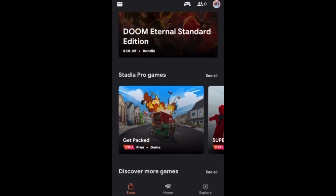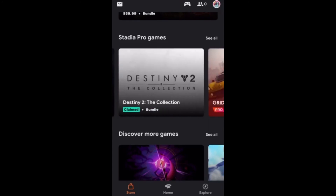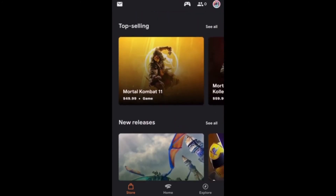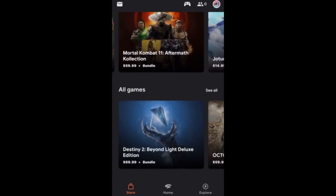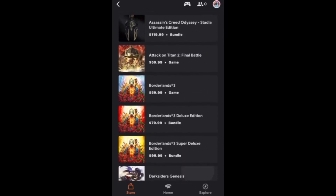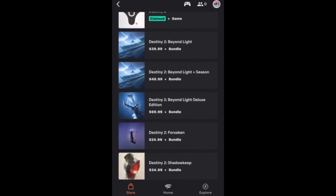We'll head on over to the store so you can check out all the different games that Stadia has to offer. As you can see, Stadia is always updating their game collection. Their store is always well categorized with the latest and greatest games in their collection. If you want to see all the games in Stadia's collection, just hit See All to get a full list of everything that is available for you to purchase.